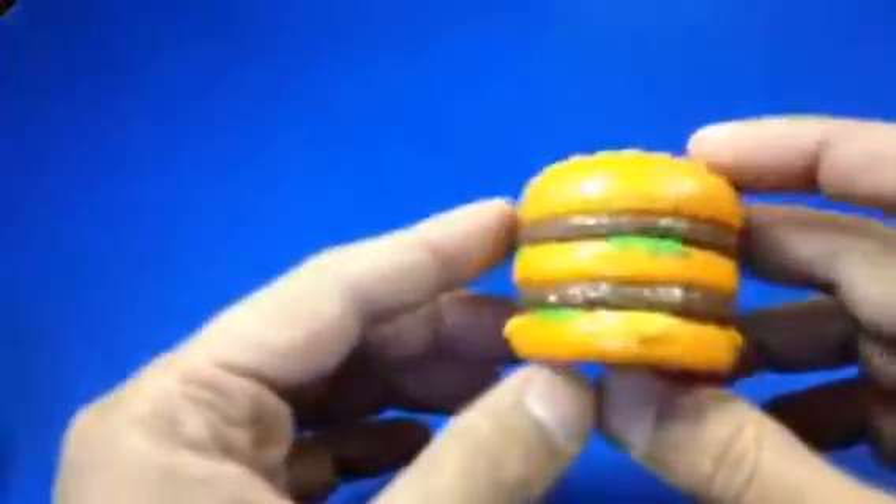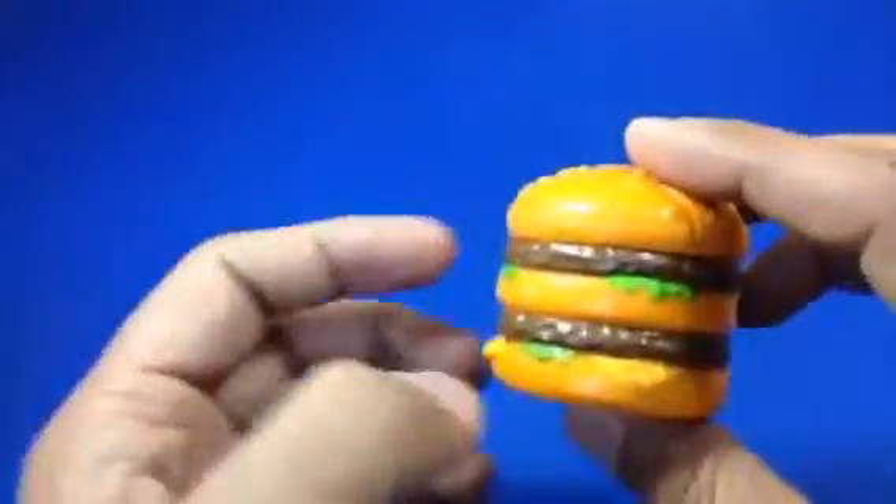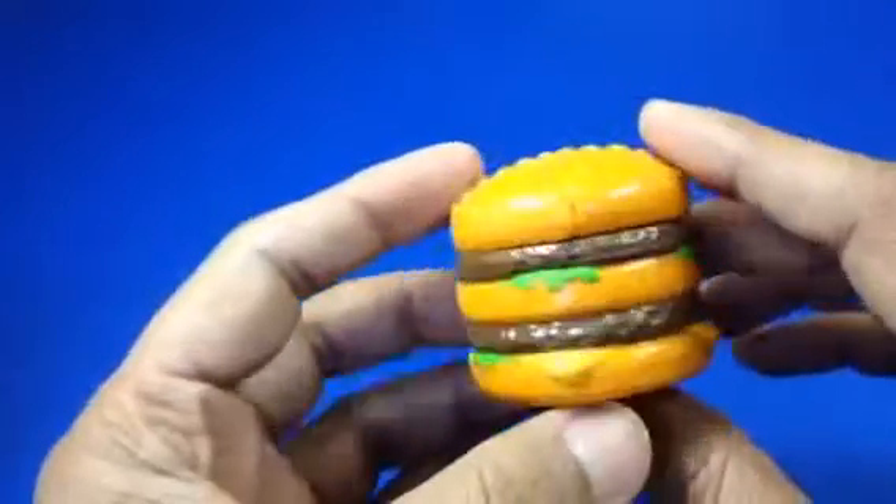Look, here is a burger that runs! Welcome to the channel. As you can see today I have lots of burgers. This is the first one I'm going to show you, and look how cool these burgers are.